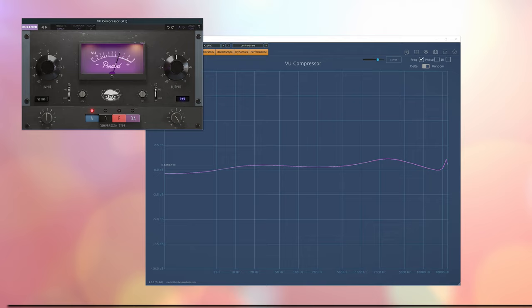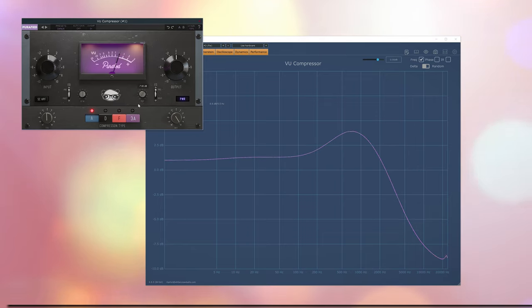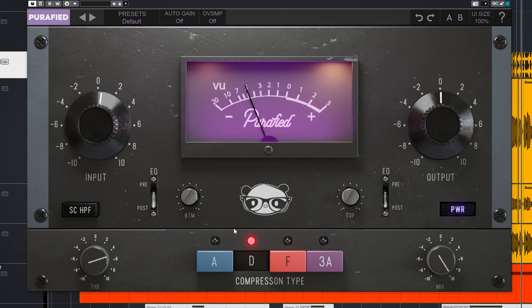These EQ dials are not as straightforward as a boost or cut as you might think. For the low-end boost, watch the dip which comes after the boost — very Pultec-like. The same applies to the higher frequencies. What will also influence the compression is the switchable high-pass sidechain filter, which is centered around 85Hz.